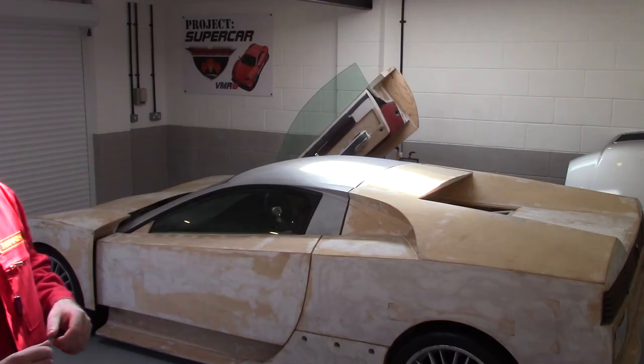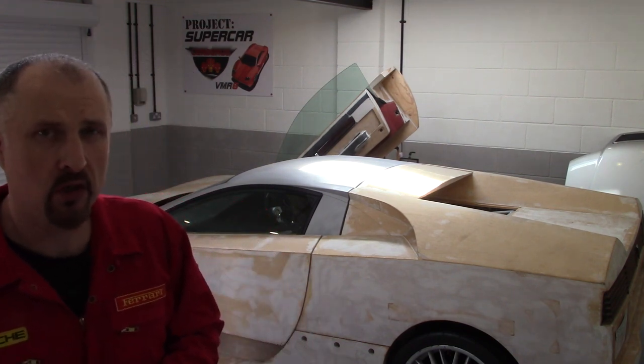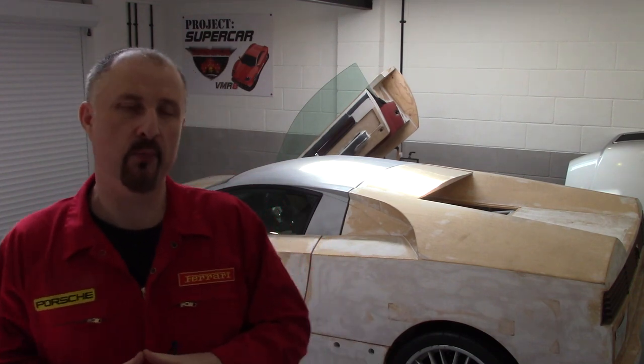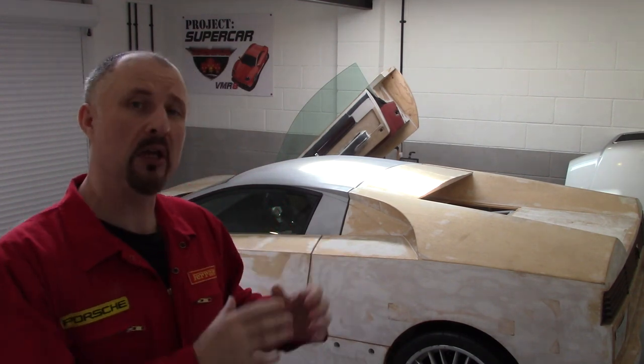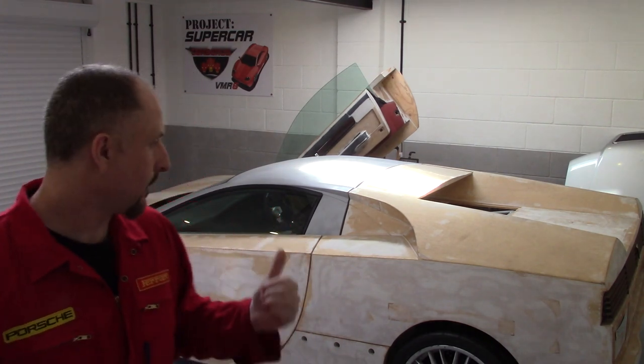Taking inspiration from other car designs is nothing new in the car world. All designers admit they've taken inspiration and ideas from other cars, and I'm no different. So let's cover some of the cars that gave me inspiration for building my own DIY supercar. For many of us who want to build our own car, we are usually influenced by the cars that other people have built, so I thought I'd show you a few of the cars that inspired me to build this thing.